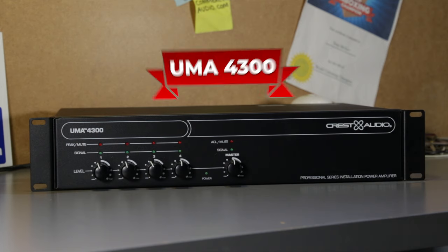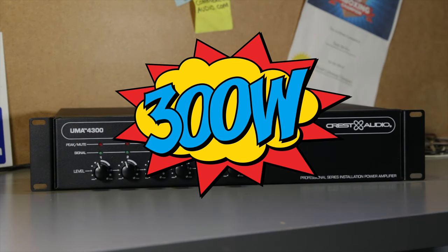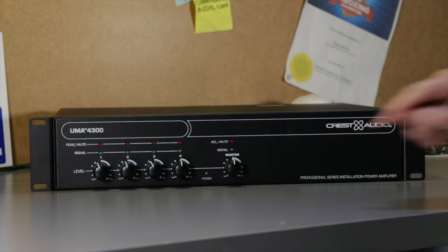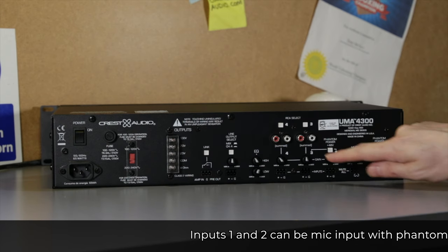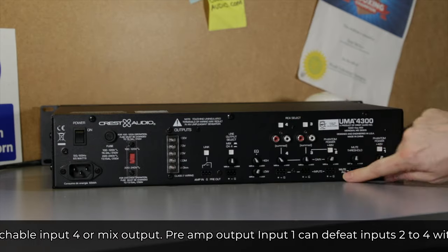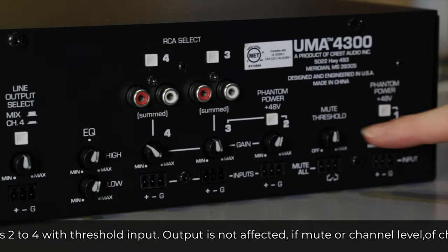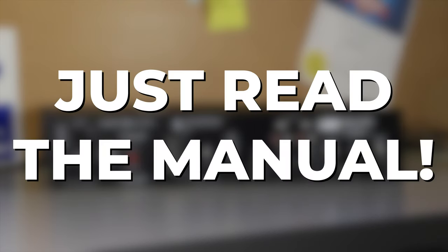Now onto the UMA-4300. This also gives you 300 watts of power, but it's a bit different. You've got four inputs with individual volume control. Inputs one and two can be mic inputs with phantom power. Inputs three to four are RCA or EuroBlock. You've got switchable input four or mix output, preamp output, and input one can defeat inputs two to four with threshold input — output is not affected. It can do anything. Just read the manual.